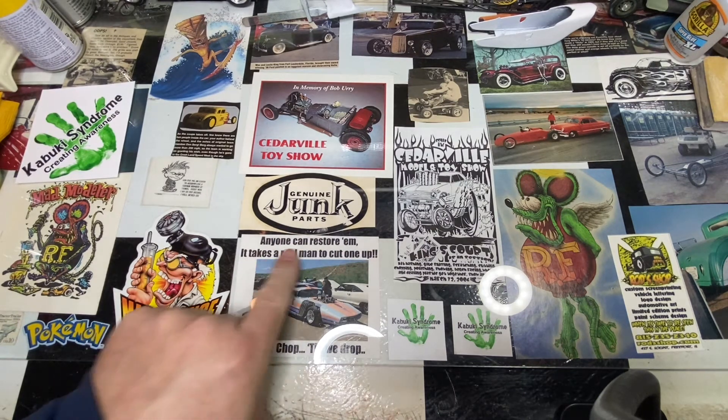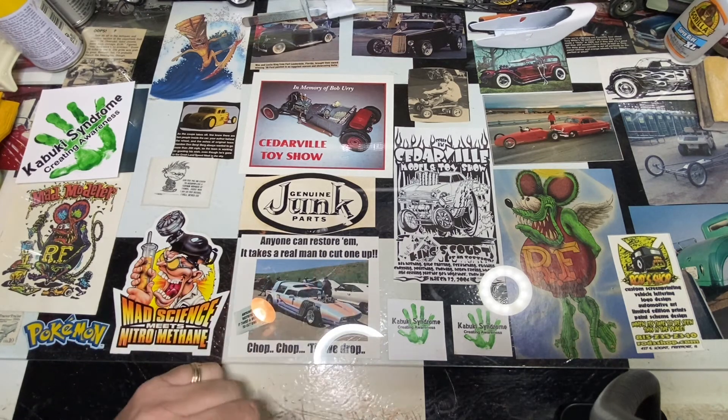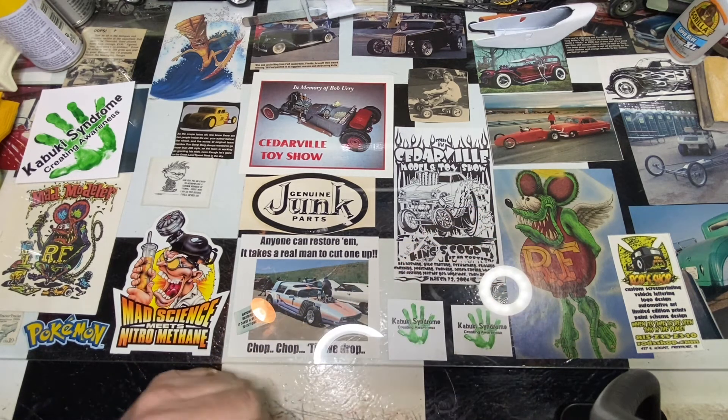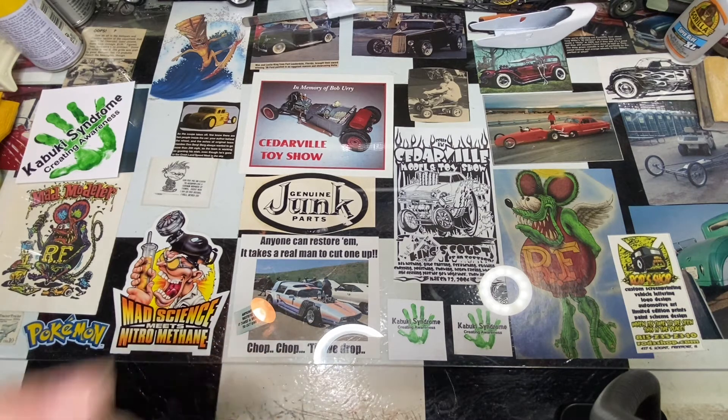This is kind of my little saying: 'Anyone can restore them, it takes a real man to cut one up — chop chop till we drop.' Just to have a little fun. And of course you can't get by without having a Rat Fink on the table. I've always been an Ed Roth fan — custom show rods, what have you.